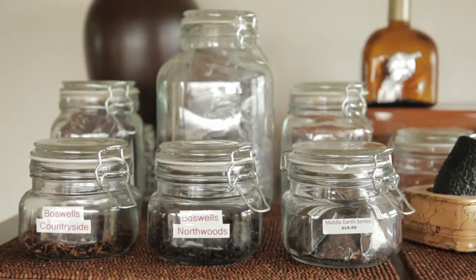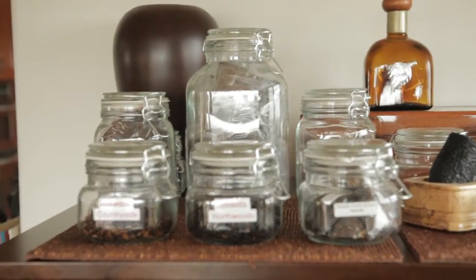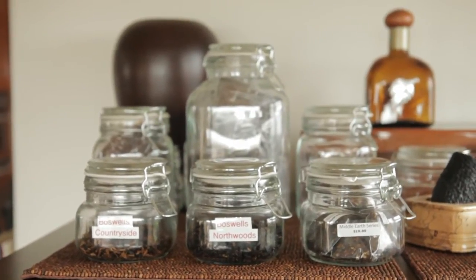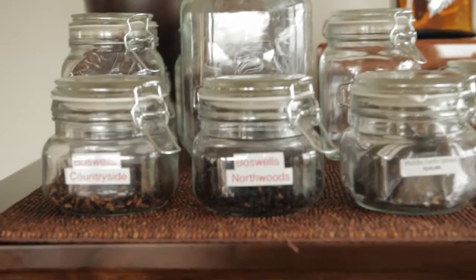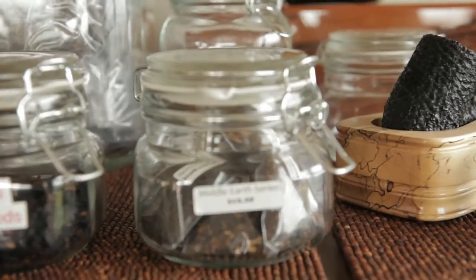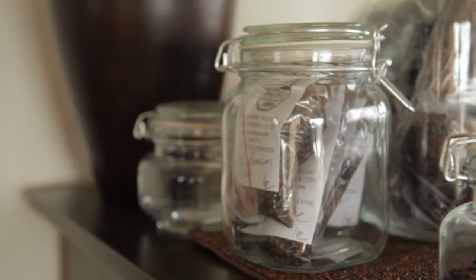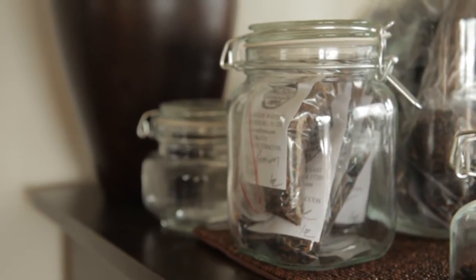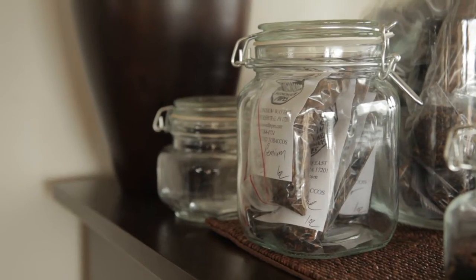Up here are the new containers I just got. After watching Soviet Taco's videos and seeing the glass containers that he got, I went to my local Michael's here in L.A. and found these cool little kind of old school looking containers that lots of people are using. I really dug it. So here I've got some Boswell's Countryside, some Northwoods, the Middle Earth series, and in the back there are some samplers. And these are some one ounce packages of Boswell's Christmas Cookie and Premium Burley Berry Cobbler Bear Blend.